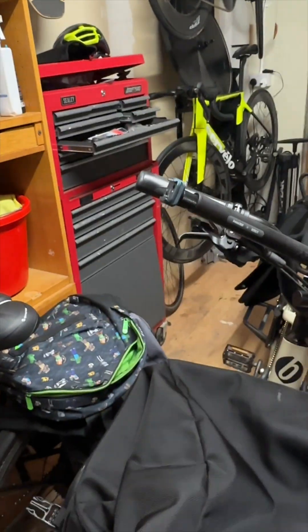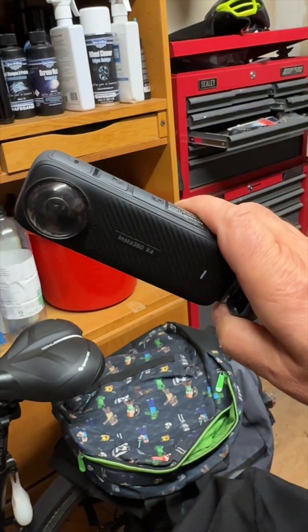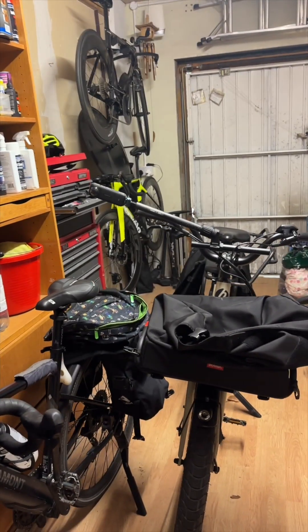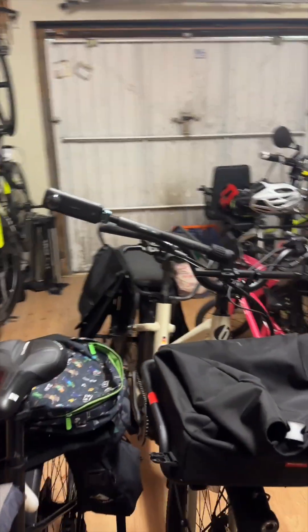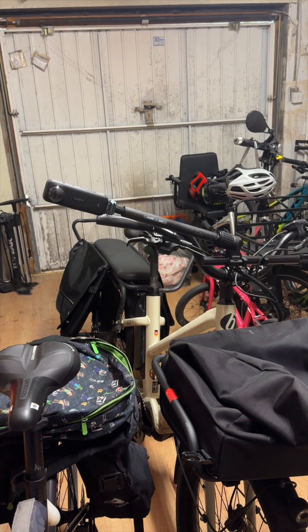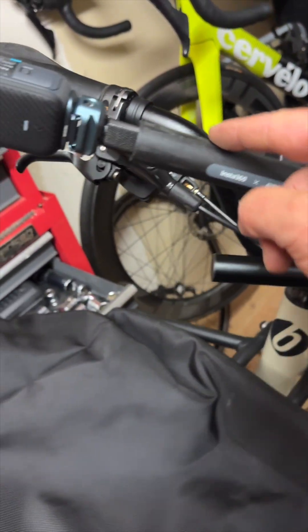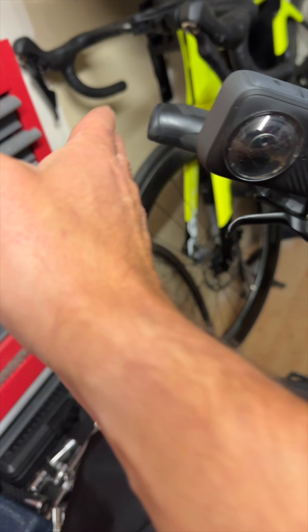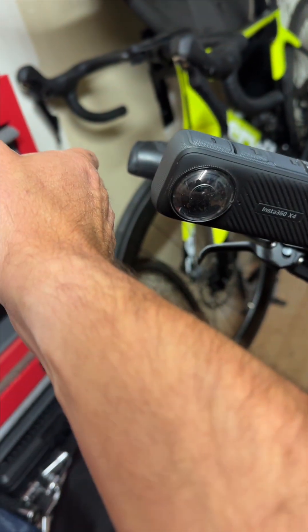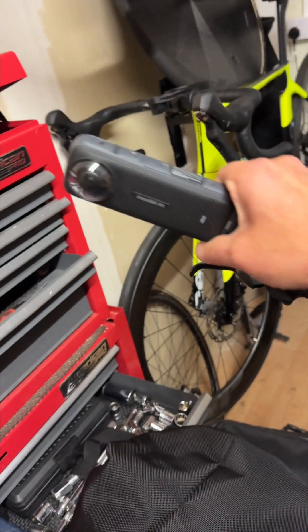Off it comes — is that noticeable? Would you see that thing there? So in the end, what I've done is I've actually moved this bit over to here, so that way when it's like that, it's not any further out than the handlebars.